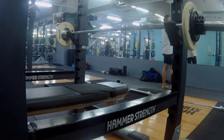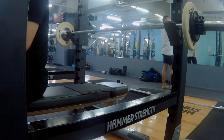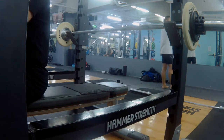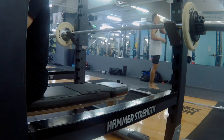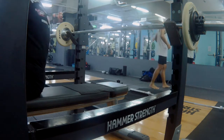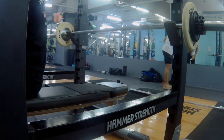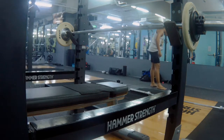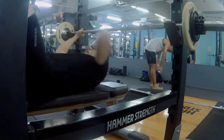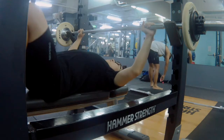Moving on to my bench — this is my first set of 8 reps at 32.5kg. Whenever I set up for my bench press, I always remember to keep my scapula, which is my shoulder blade, retracted at all times. Keep it tight and stable, and then press down to the bench.